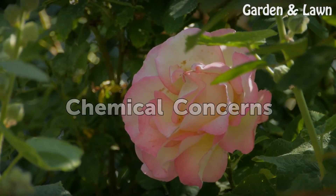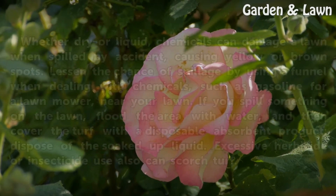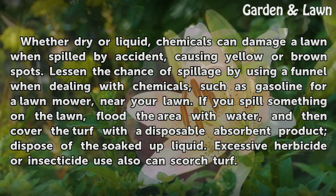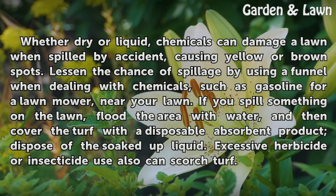Chemical Concerns: Whether dry or liquid, chemicals can damage a lawn when spilled by accident, causing yellow or brown spots. Lessen the chance of spillage by using a funnel when dealing with chemicals, such as gasoline for a lawn mower, near your lawn. If you spill something on the lawn, flush the area with water, and then cover the turf with a disposable absorbent product to dispose of the soaked-up liquid. Excessive herbicide or insecticide use also can scorch turf.